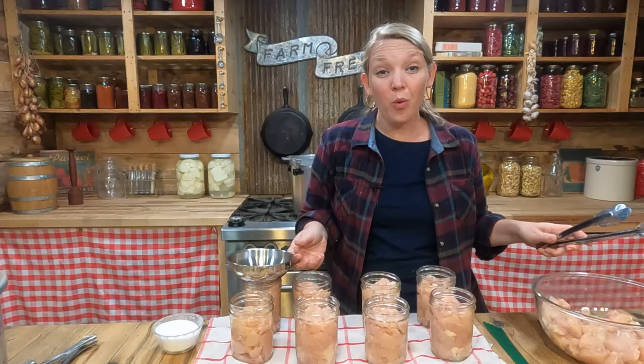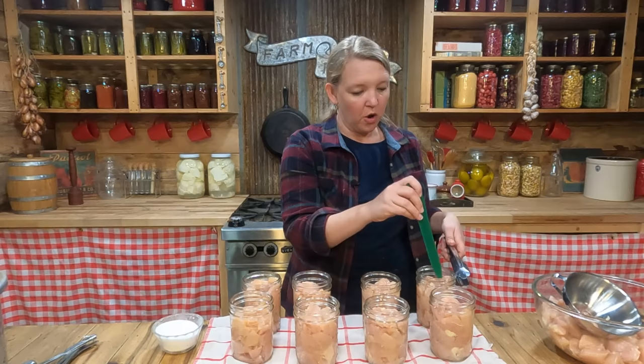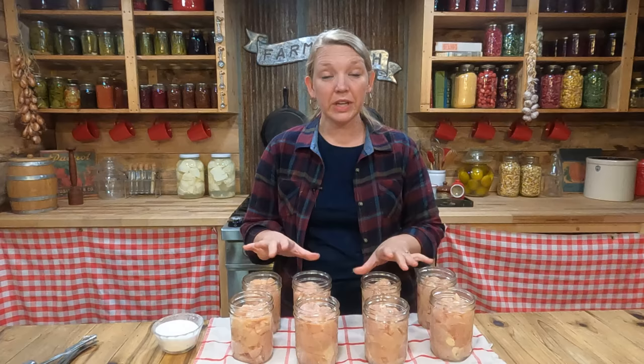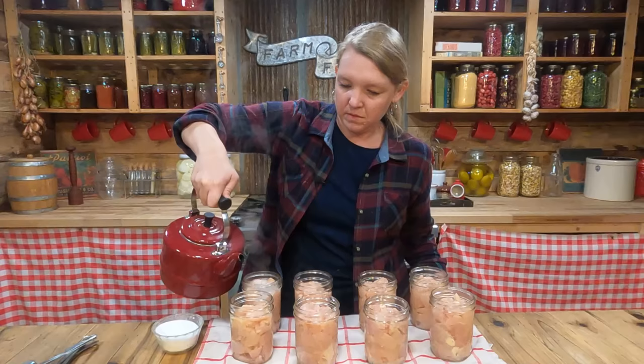Once all your jars are filled, you'll want to make sure they are really well packed. That's where the handy tool comes in — just push it down, make sure you don't have any open spots where you could add a little more chicken, always maintaining that inch and a quarter of headspace. Traditional directions for raw packing chicken call to not add any additional liquid, so when the chicken pulls its own liquid out, that's all that's in there. But I find that leaves a portion of the chicken uncovered by liquid at the end of canning — which isn't really a safety issue, but it's not very pretty either.